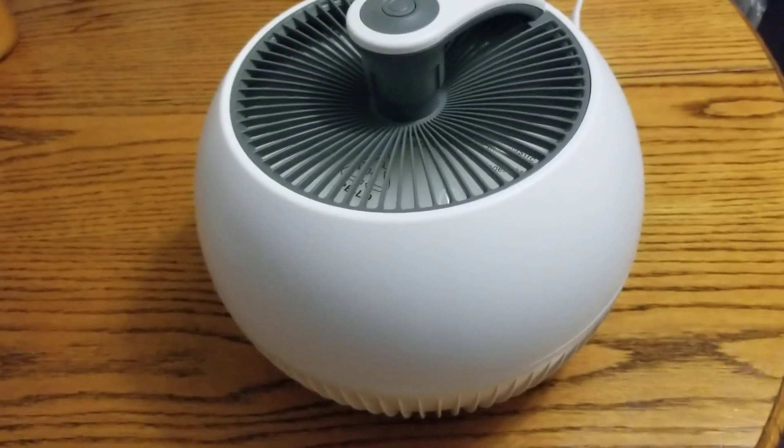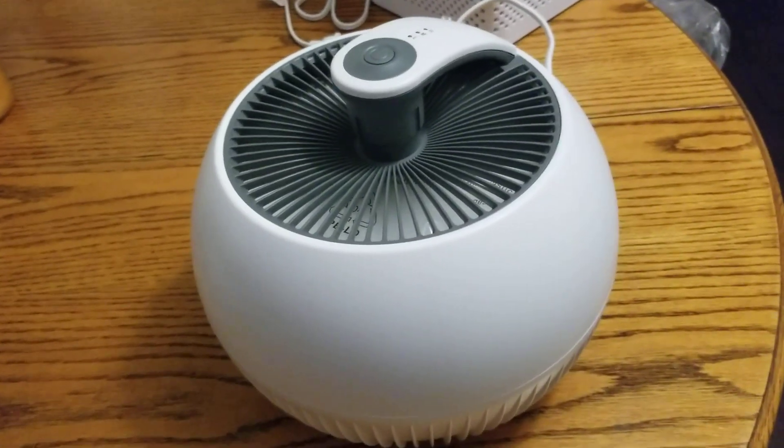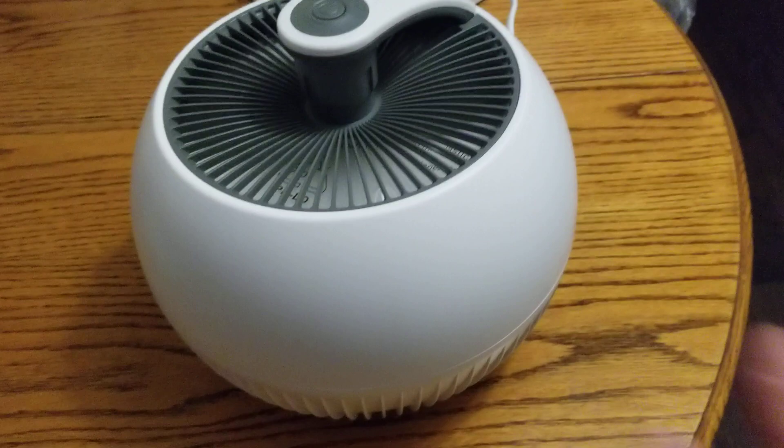Hi friends, it's Tammy in my world in OKC. Here is another air purifier. I love this one — I love the way it looks. It's very modern, very cool.